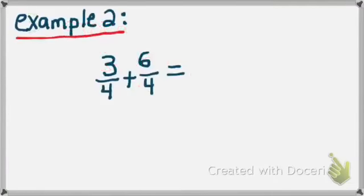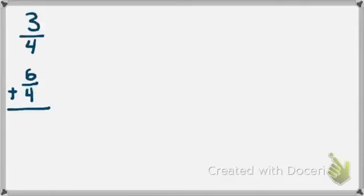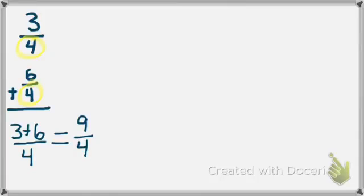Let's take a look at example number 2: 3 fourths plus 6 fourths. The first step is to write the problem vertically. Focus in on the denominators — 4 and 4. They're already common, so I am ready to add. Denominators stay the same. 3 plus 6 equals 9. I have 9 fourths.